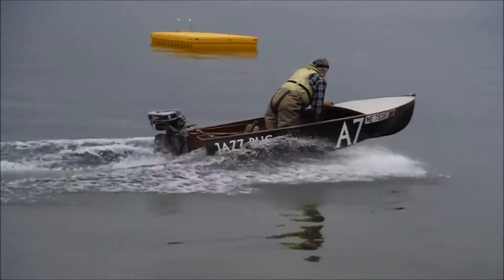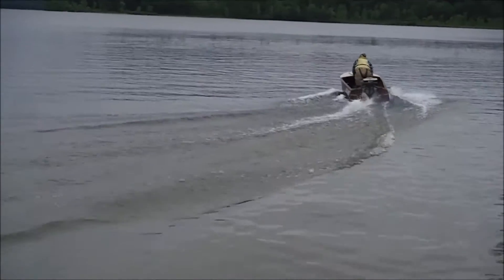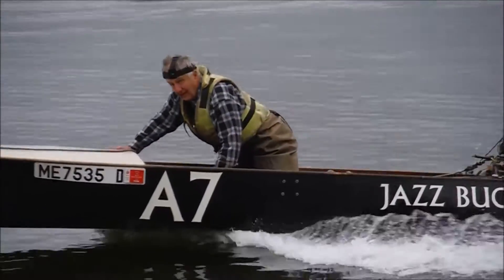Oh, look at it go! Wow! Look at that weight. Wow! That is... Green World War II, obviously. Look at that. Bye-bye.